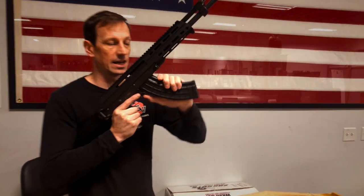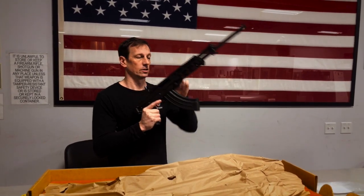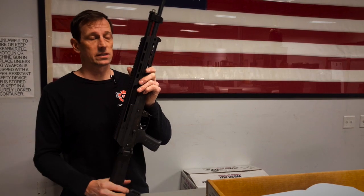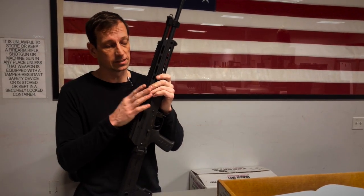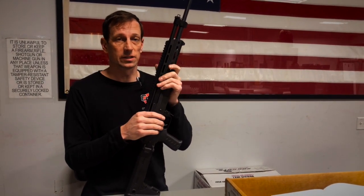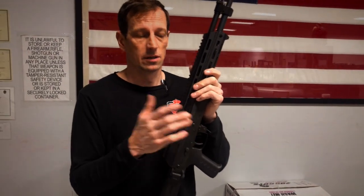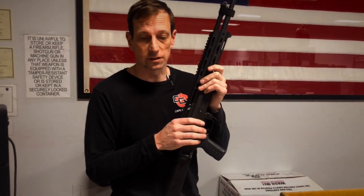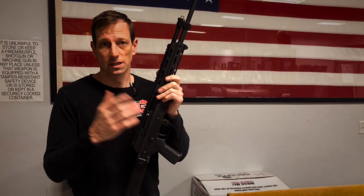It has a very AK-style paddle mag release. The manual says do not dry fire this gun — most modern guns can be safely dry fired, but in this case the manufacturer recommends against it and to use a snap cap, because you can actually damage the firing pin by creating undue stress on it. So we're going to follow the manufacturer's recommendation, skip the dry fire, and instead go out to the range and shoot it.